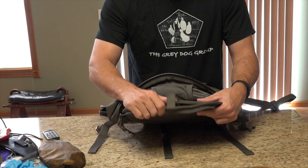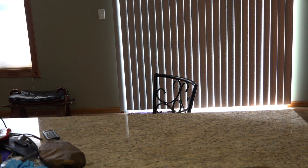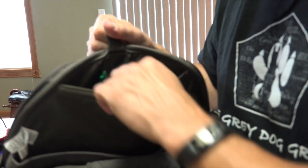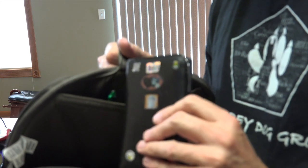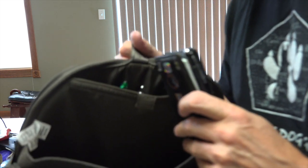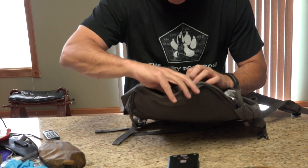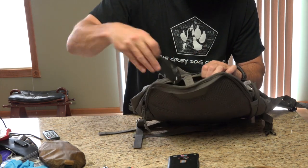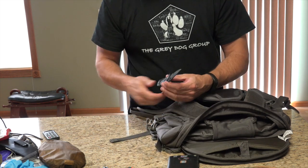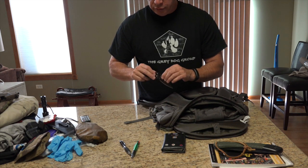It also comes with a little admin storage area here — you can put pens and paper. I have a little notebook from a Day-Timer — the old school way of taking notes. I have a couple of pens and I have a Spyderco Manix 2. Love this Manix 2, very nice knife.